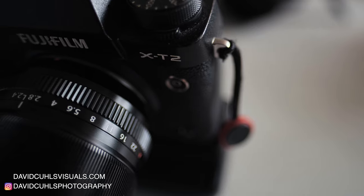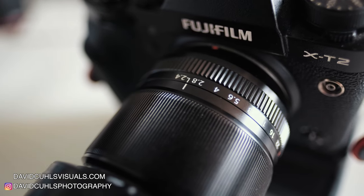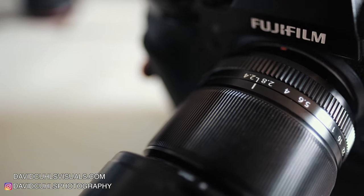So the 60mm f2.4. This lens has been out for a little while now. It is a budget macro lens from Fuji, but being a lens that's been out for a while also means there are a lot of secondhand offers out there, and you can definitely find really good secondhand copies for a really good price. In this video I'll be talking about the usability, the build quality, leading into the image quality, and my conclusion about this lens.